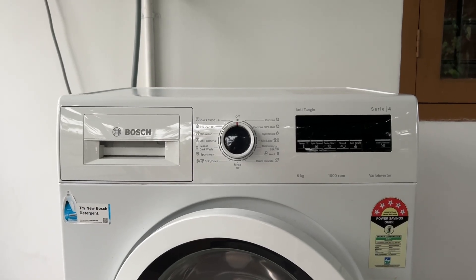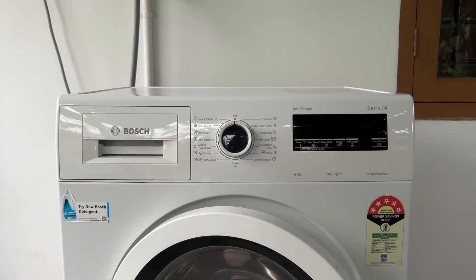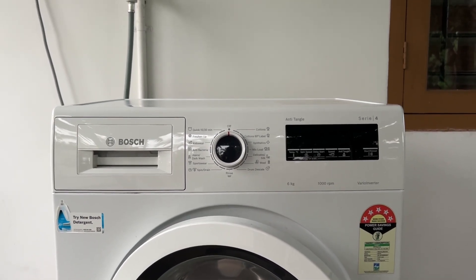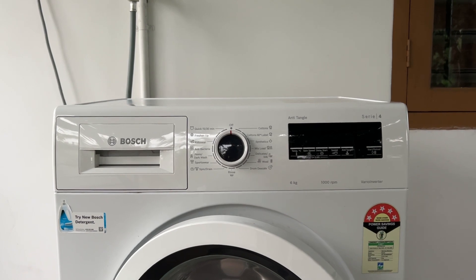Hello guys, welcome to another video in which we would be discussing about a Bosch washing machine not spinning at full speed. Are you having trouble with your Bosch washing machine not spinning at full speed? Don't worry, just follow these easy steps.